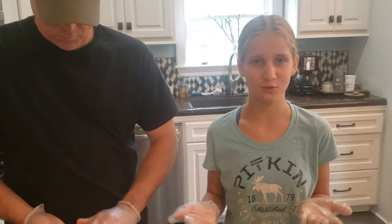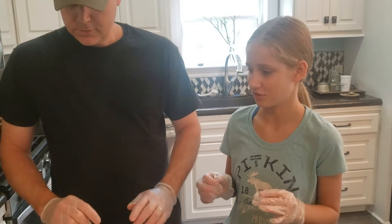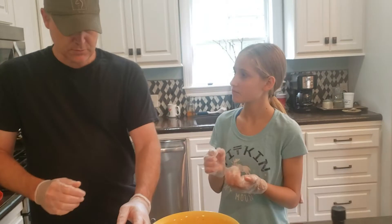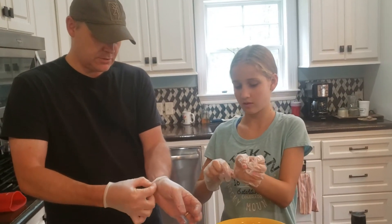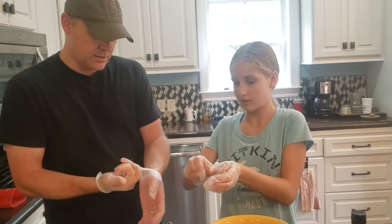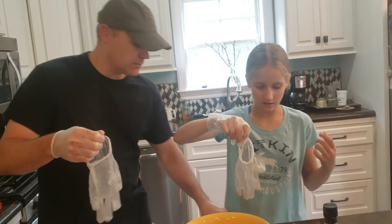I really don't know what to do next — like I said I've never made burgers, so he's going to tell me what to do next. Since we're done with our gloves, how you take them off is you pinch right here and get under it so you don't contaminate your hand, and we're going to throw these in the trash.